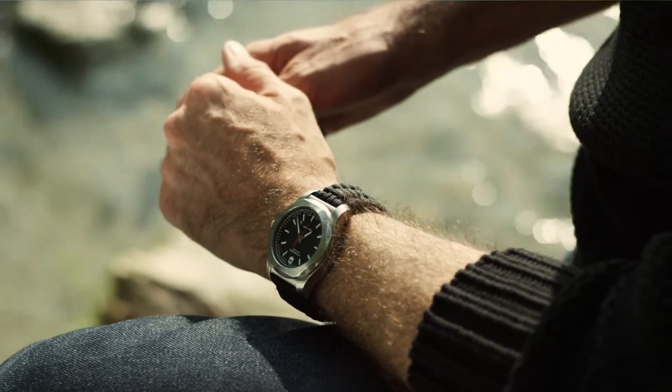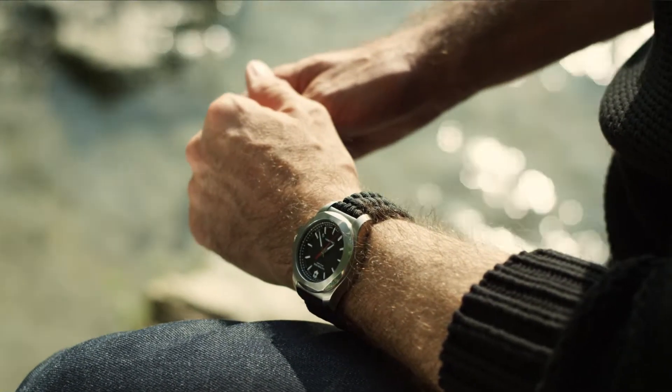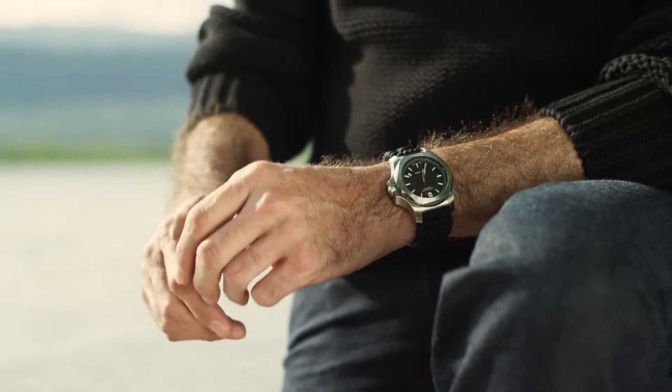And that's exactly what we want to express with this new exclusive ENOX-Naimaka collaboration. This collaboration underlines the uncompromising level of resistance and versatility of the ENOX collection. It also reinforces the idea that an ENOX watch is ready for an everyday adventure, which is our brand promise.